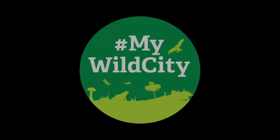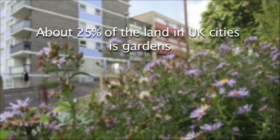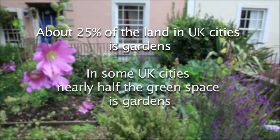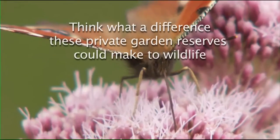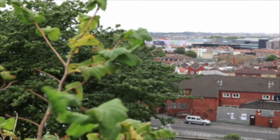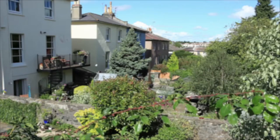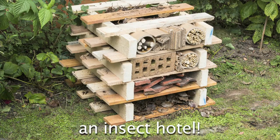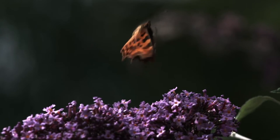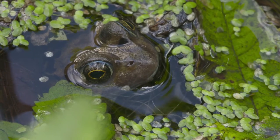Thank you so much for joining us. A single garden can support over 2,000 species of invertebrates, and by providing a variety of homes for them it can drastically increase the number that we see in our gardens. And it doesn't just benefit the invertebrates — it's the frogs, it's the amphibians, it's the newts, and even hedgehogs can benefit from them.